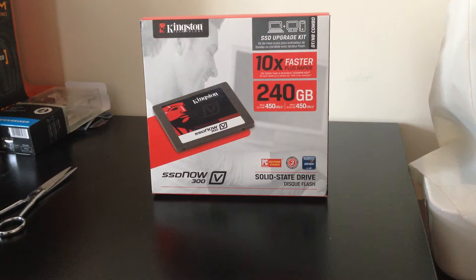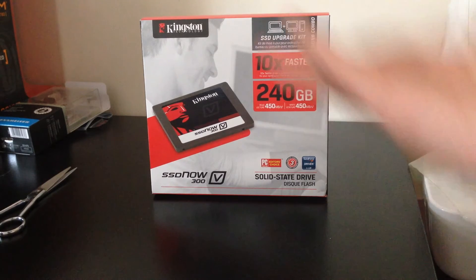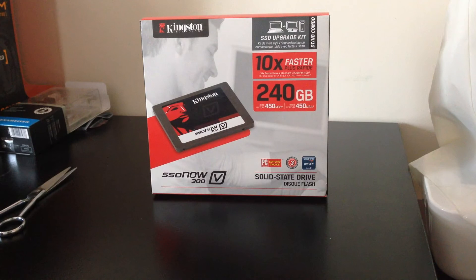So here you can see is the SSD for notebooks and computers. I am going to be installing this into my MacBook Pro. I'm basically kitting out my whole MacBook Pro, and this is meant to be 10 times faster than a 7200 RPM hard drive. And in my MacBook Pro, I'm sure that I have a 5400 RPM hard drive, meaning it's going to be much faster.